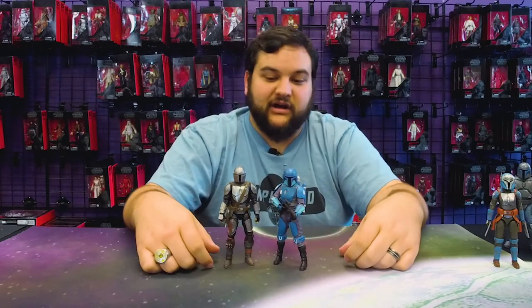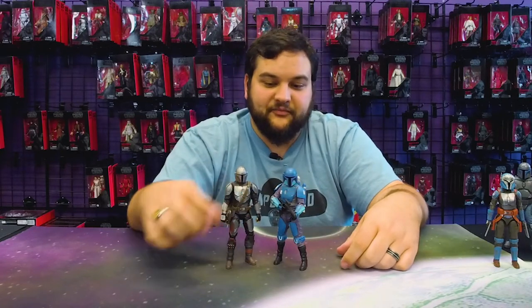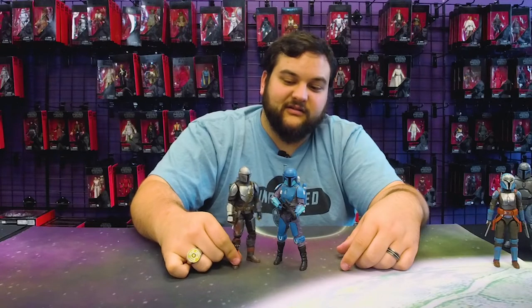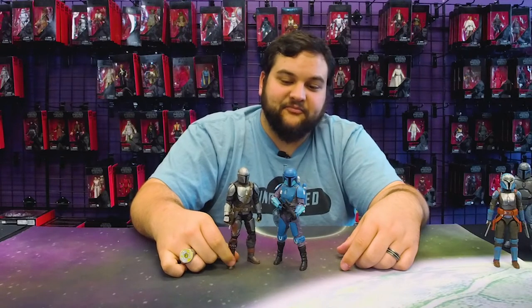And for comparison, here he is next to the man himself — The Mandalorian. They look awesome side by side. I really like that a lot.